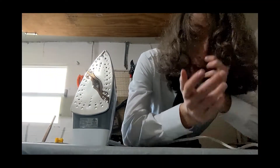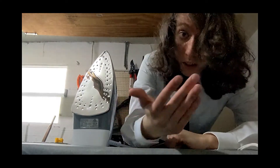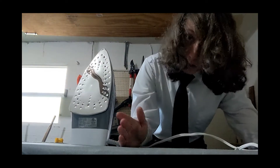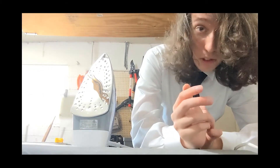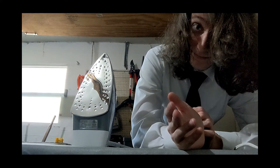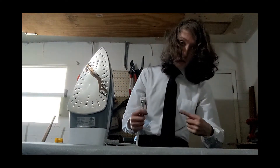First things first, what will we need? Number one, an iron, of course. Number two, a board. Number three, a wrinkly shirt — hopefully your favorite. And four, a power source.